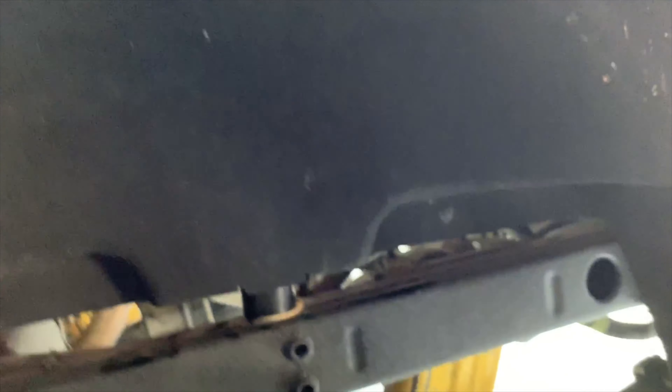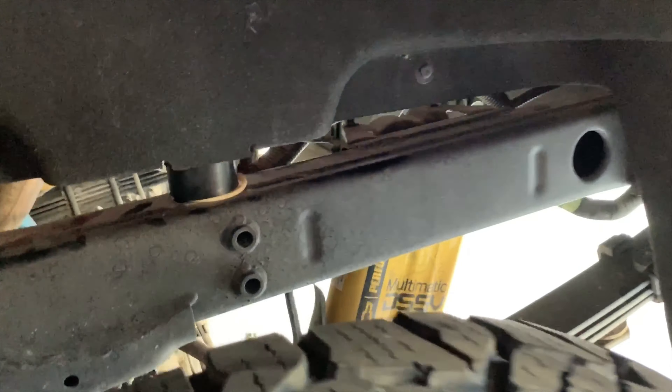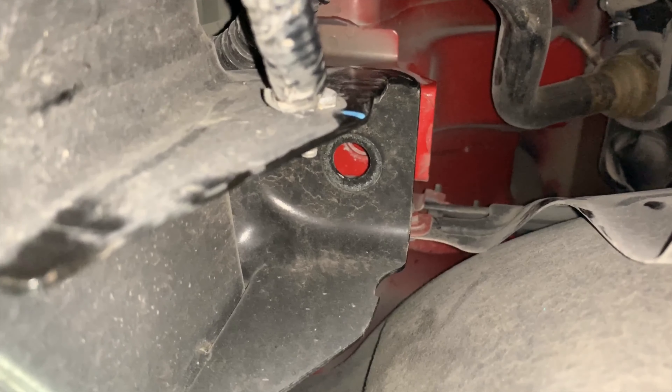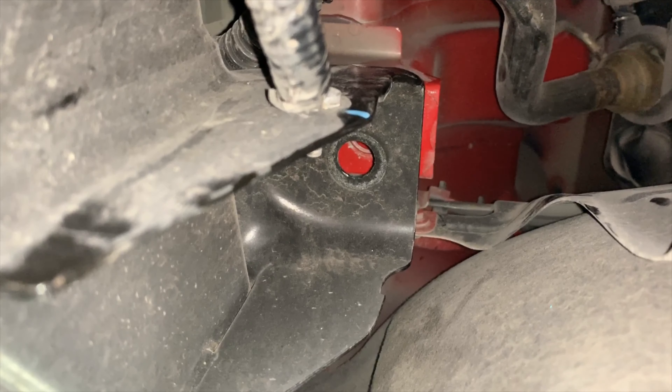Carefully, I inserted my head and shoulder into the wheel well and lifted up on the truck bed, then inserted this puck into place. It fit perfect. Now that you have the eight body mounts for the front of the truck all taken care of, it's time to start working on the bed.